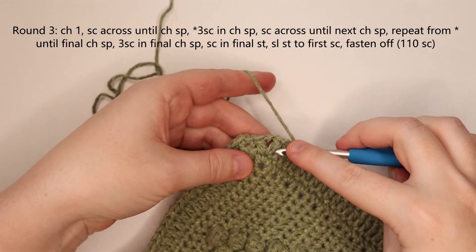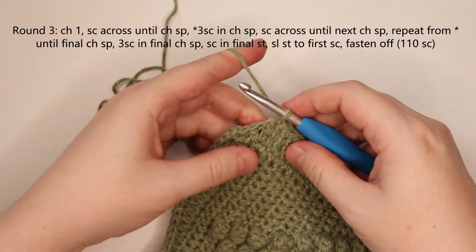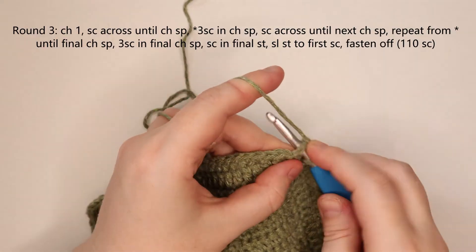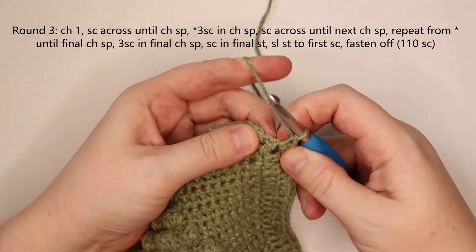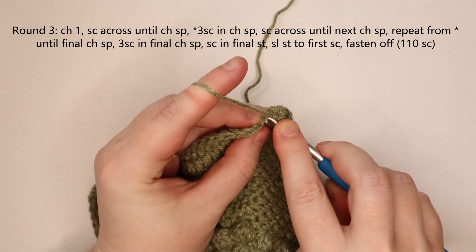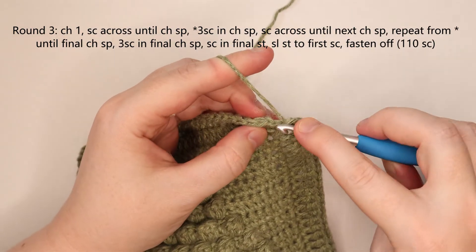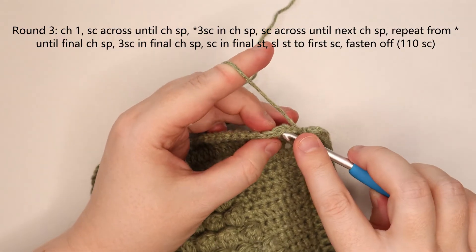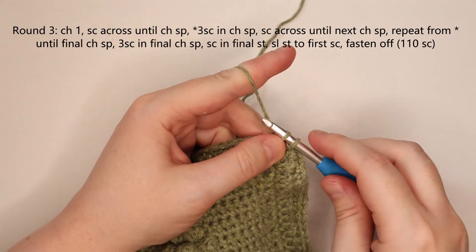I've made my way around. I'm back at my double crochet, chain 1, double crochet corner. I'm going to single crochet into the stitch prior to the chain space, then three single crochets into that chain space — one, two, and three. Make sure you're not missing the stitch after the chain space that's kind of tucked behind there, so single crochet into that stitch. Then slip stitch to the first single crochet of the round, skipping right over that slip stitch and chain 1.